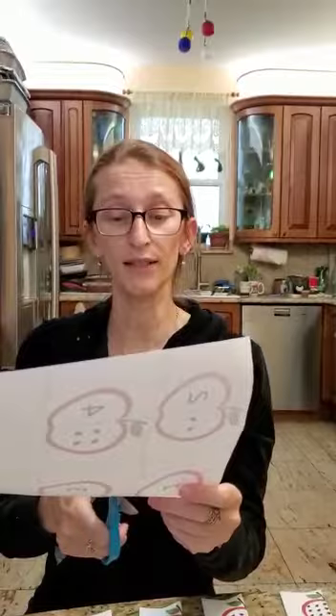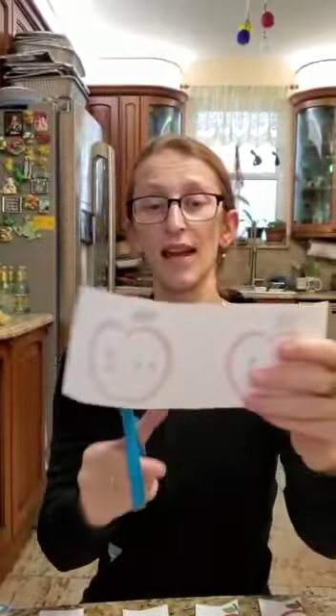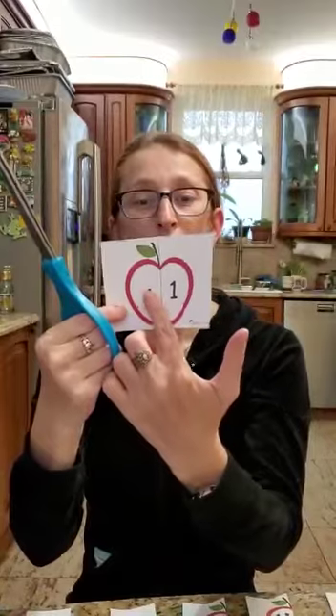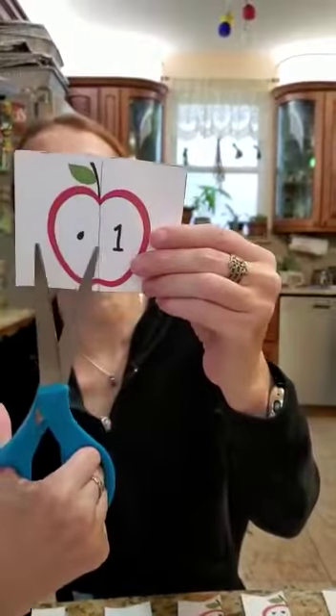What you're going to do — remember, keep the scissors away from the body — you're going to cut the apples out. I'm going to show you exactly how. First you cut like this, then you cut out the two different apples. Now I have just one apple, and it demonstrates one seed with the number one on the other side. Then you cut this apple along the line, just like that.